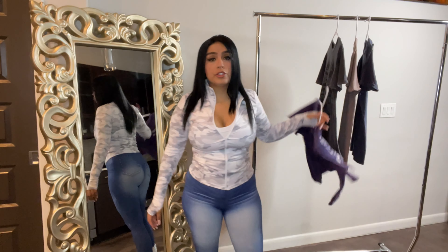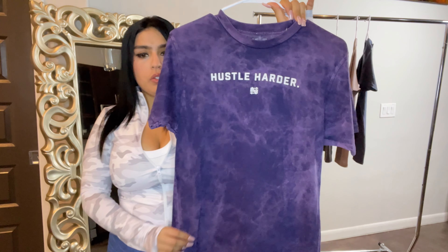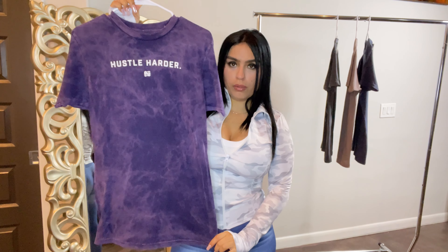Welcome, and welcome back if you've been here before. Today's video is going to be a Flag Nor Fail oversized t-shirt try-on haul, so if you are interested, let's check it out.